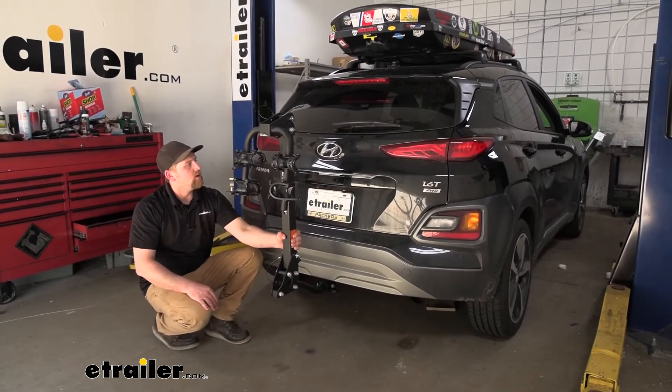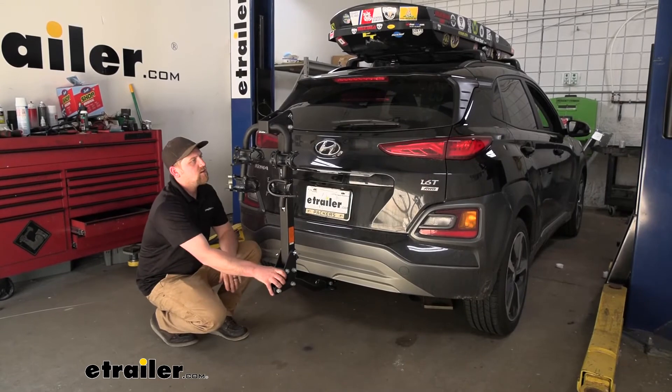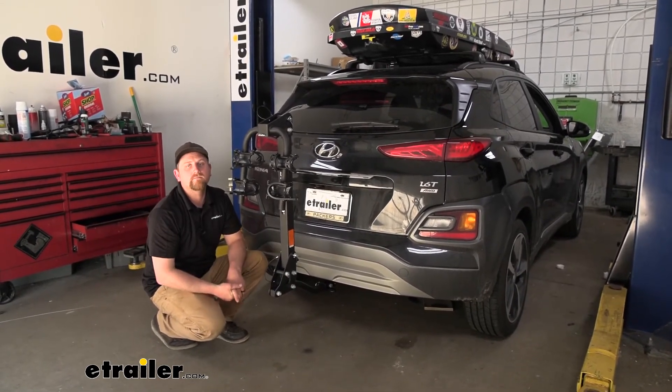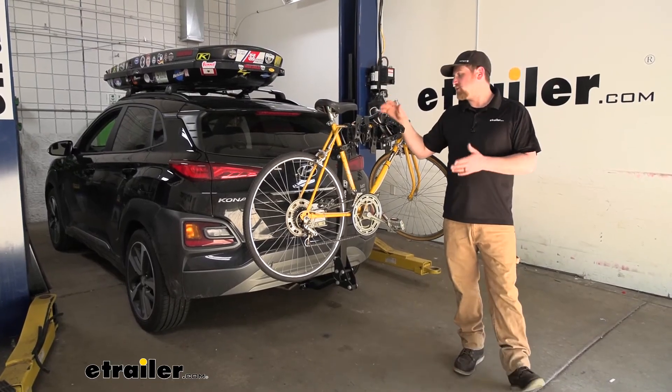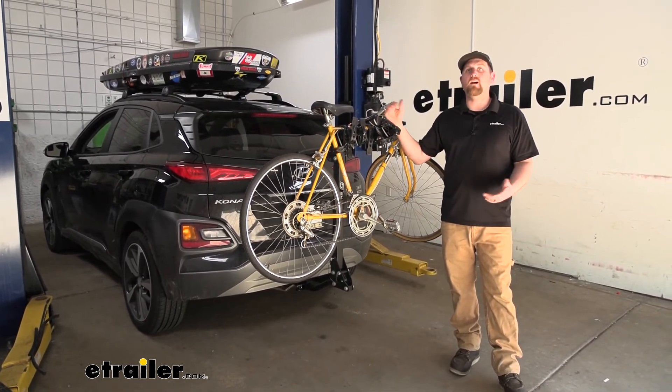To give an example: say we're going down the road hitting some bumps, you can see that the rack is going to move with our Kona and not on its own. And that'll finish up our look at the Swagman Trailhead Hitchmount Bike Rack on our 2020 Hyundai Kona.